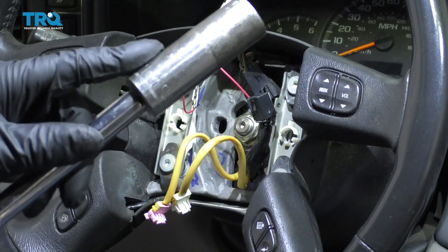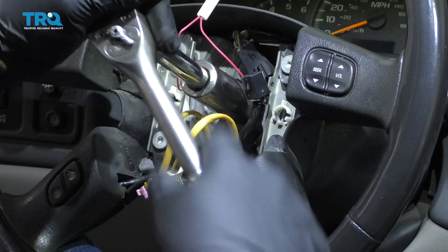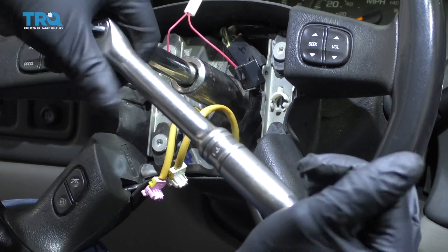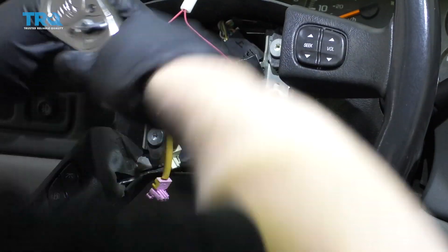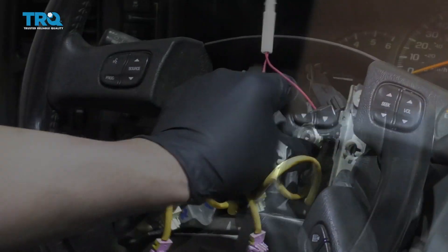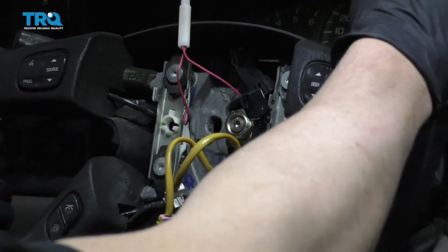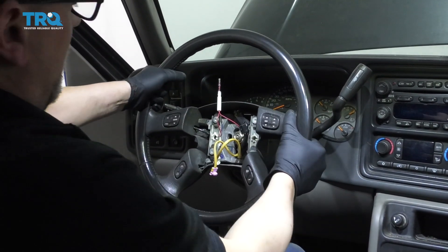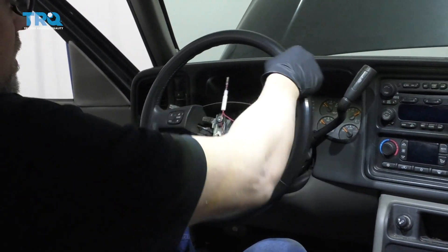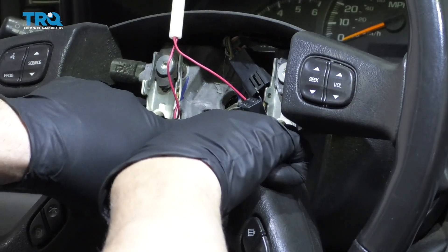We're going to loosen this nut up. Use a 21-millimeter socket and a ratchet. You can hold it with your knees or have a partner hold it for you while you loosen it. Before taking the nut off completely so you don't hit yourself in the head with the steering wheel, just grab the steering wheel and rock it back and forth — it should loosen up. If it's really tight, you can use a puller; there are special pullers for these.